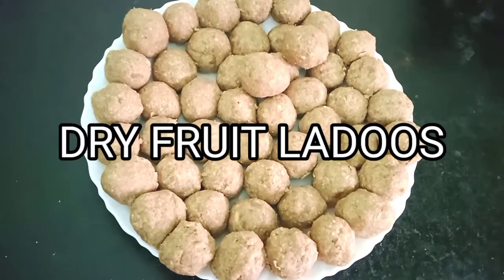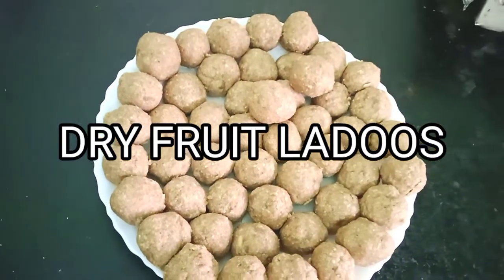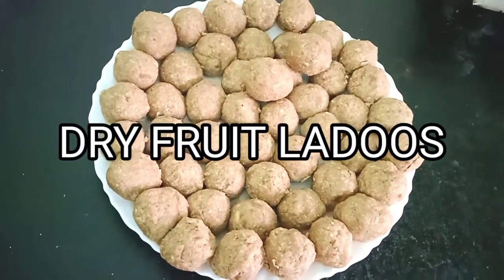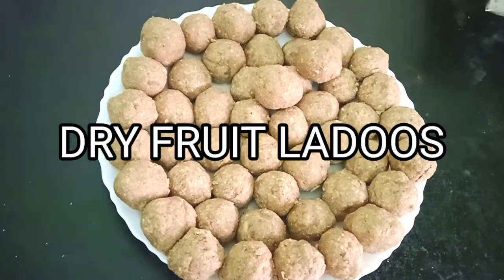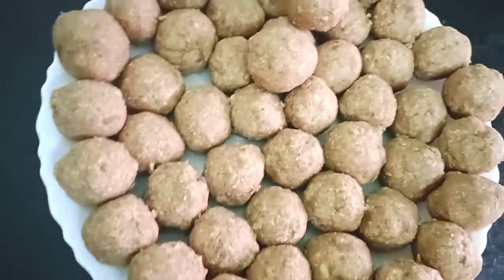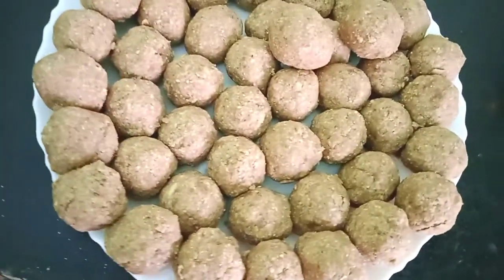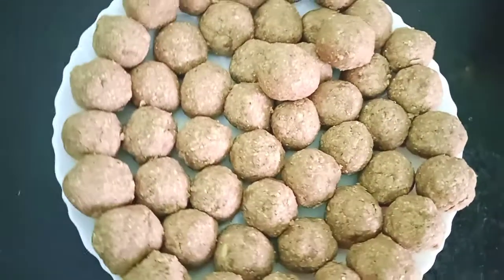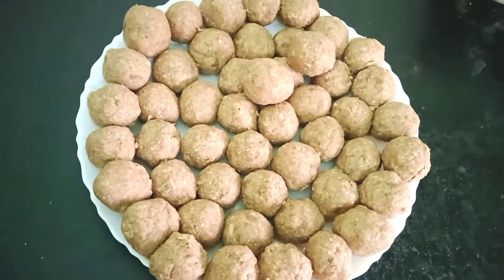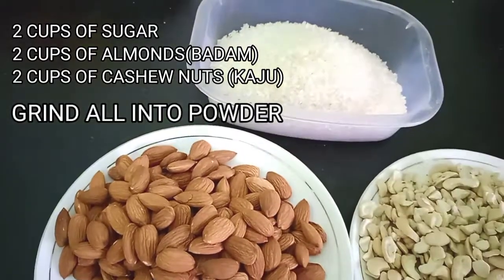Hello friends, welcome back to my channel. Today we are going to see how to make dry fruits laddus, which are very tasty, very healthy, and just melt in your mouth. You're going to love it, especially during this winter season — it's very healthy to have these laddus.